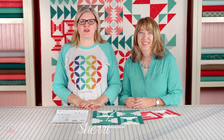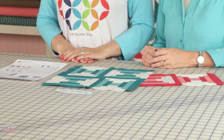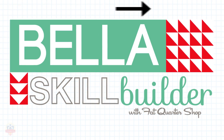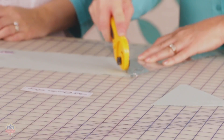Hi, I'm Kimberly Jolly from the Fat Quarter Shop. Today, Sherri McConnell from A Quilting Life is gonna guide us through block six of the Bella's Skill Builder Quilt. Use a 2.0 stitch length and press according to the pattern.